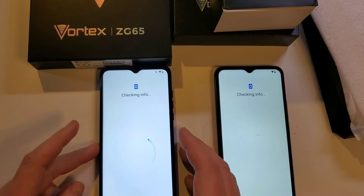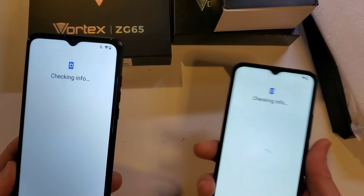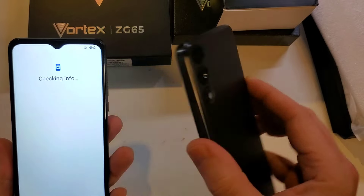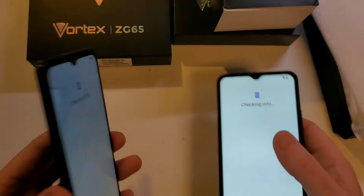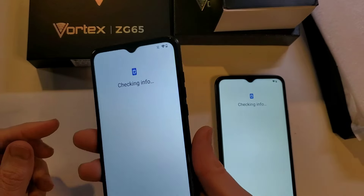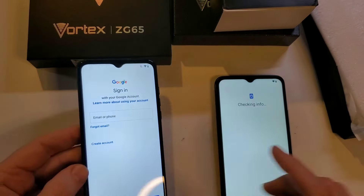I've got the HD on this side and the ZG on this side. As I'm handling them, I really like the sharper angles of the HD, but the ZG — it feels like it's made for your hand. Just a little bit more curved, it really fits in your hand nicely.